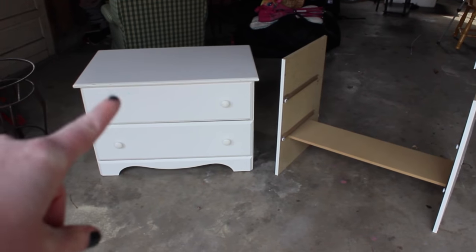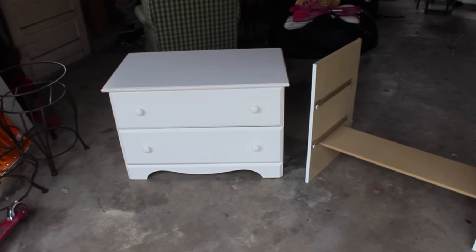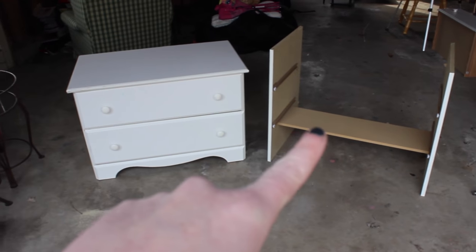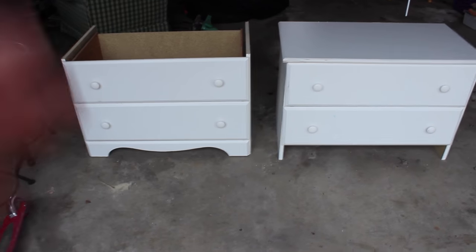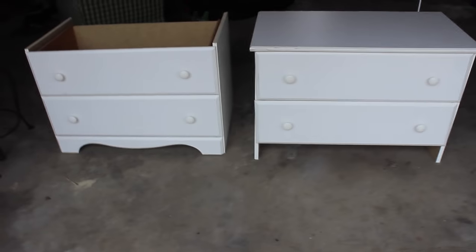I put the top back on the one that we had already cut, and that's the one that's done. This is just to show you guys where we're at right now. That one still needs to be cut down more. Here's our progress pick - I took the top off of that one and put it on there to make sure it was flush and even.